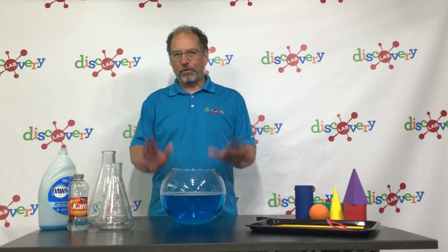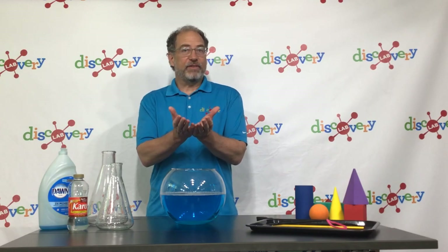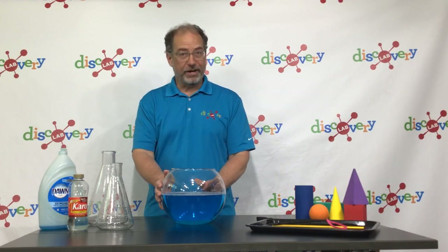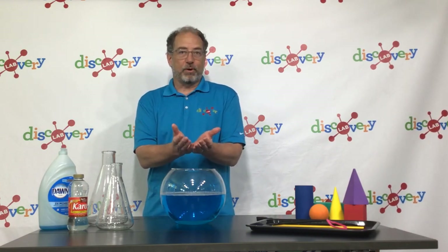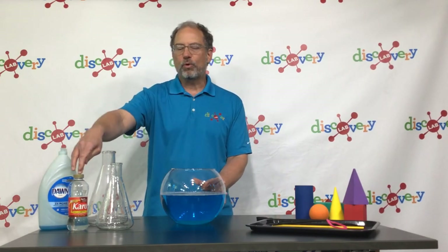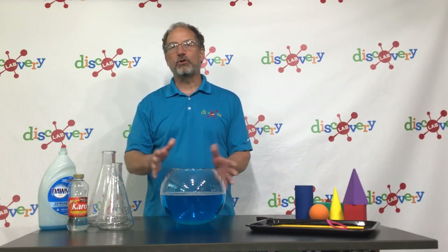So there are three ingredients for our bubble solution: water, dish soap, and corn syrup. A bubble is basically a thin soapy water film that encapsulates gas. The soap acts as a surfactant — basically it makes water wetter, reducing the surface tension of the water. Otherwise the bubbles would not be able to form because the attraction between water molecules would make them collapse. The corn syrup acts as an emollient. It also reduces the surface tension of the water, making it even wetter and allowing for even larger bubbles to form.